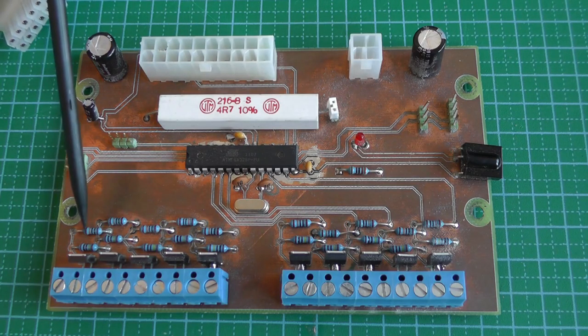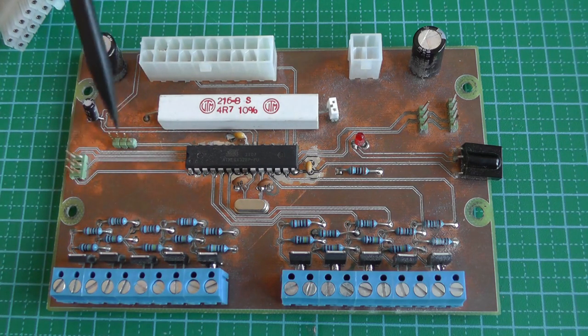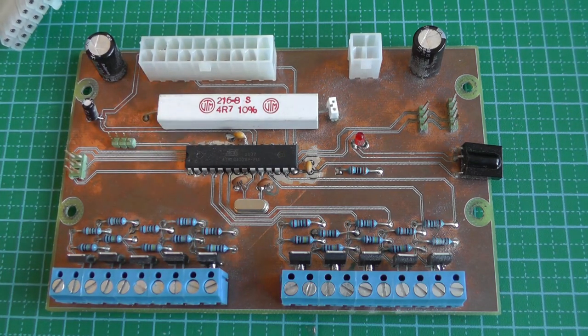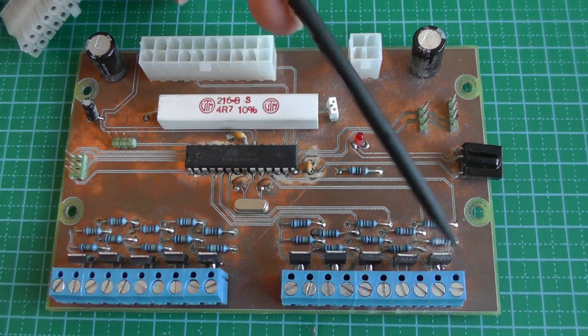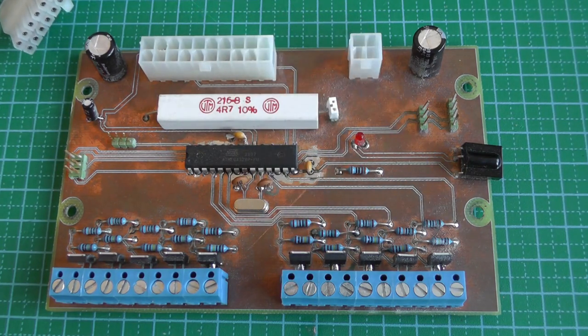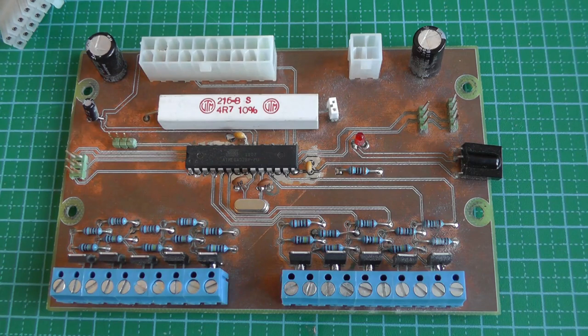The P3 connector provides an additional 12V source for the other 5 channels. I originally planned to balance load between the two 12V sources — 3 channels from each. I later learned that in most ATX supplies, both 12V outputs come from the same internal transformer with separate current limiters rather than truly independent sources. So separating the two copper planes on the PCB wasn't strictly necessary — but you should verify this for your specific supply.